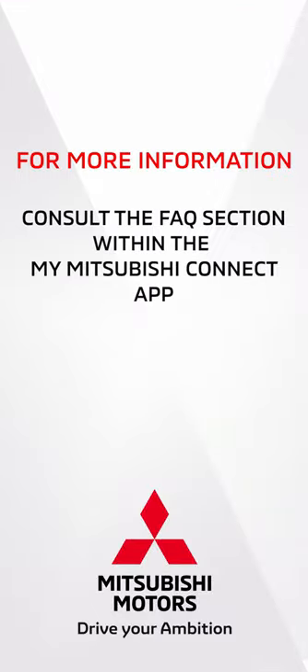For more information, consult the FAQ section within the MyMitsubishi Connect app.